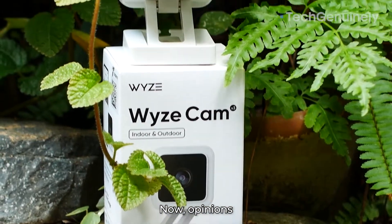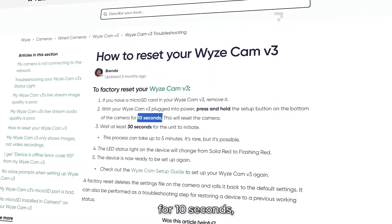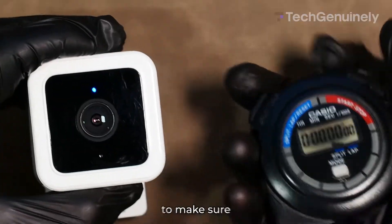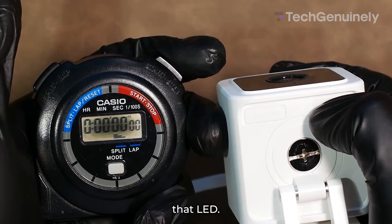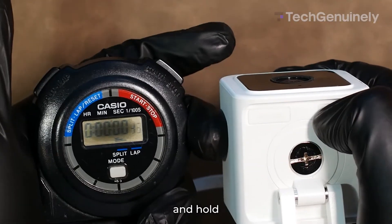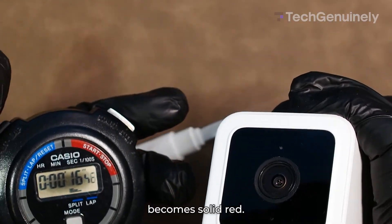Opinions on this vary, and the support page says you only have to press the setup button for 10 seconds. But you'll see in a bit how I like to make sure my camera has actually been reset. Let's start the timer here and watch that LED. I press and hold the button down for around 17 seconds until the LED becomes solid red.